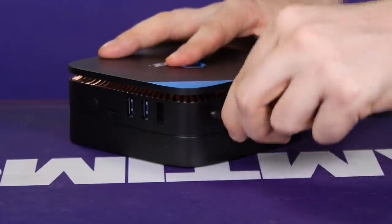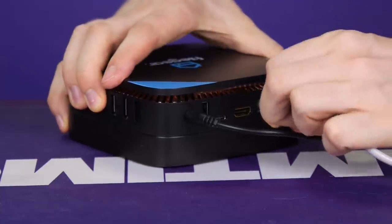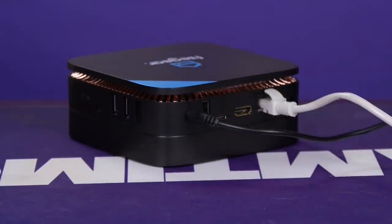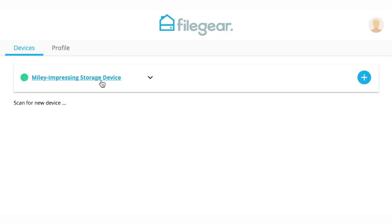Screw it back in, let the cat in. There's just the cat butt here, don't mind that. Now we just plug in the power and of course the internet, and take a cold shower — you've had a bit of a workout. Set up a free account on FileGear, log in, and it's already detected the FileGear on the network.